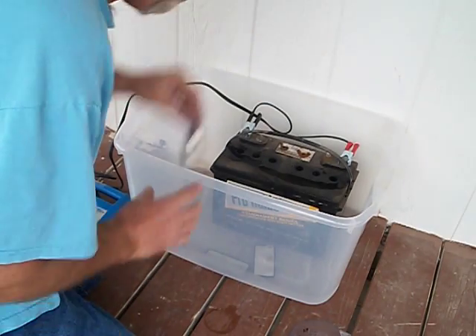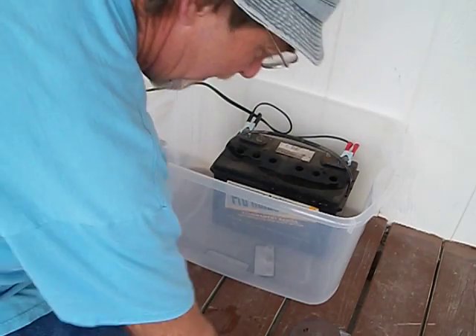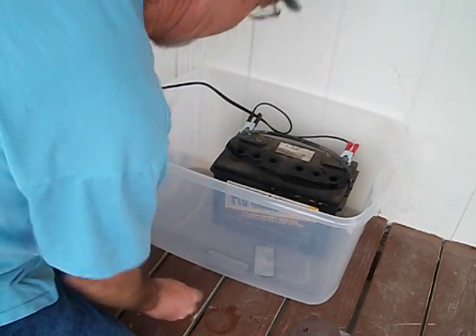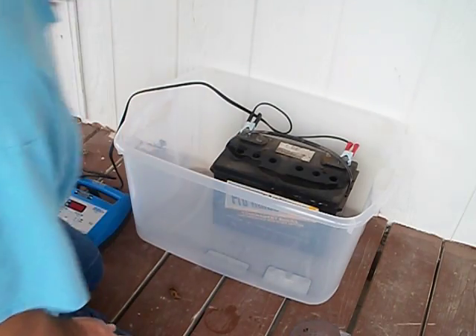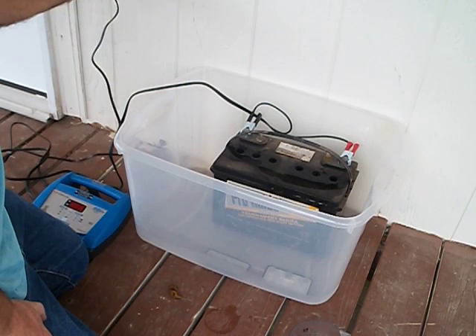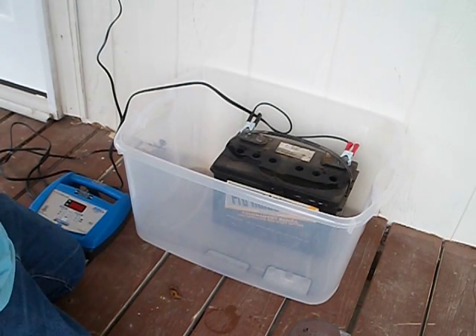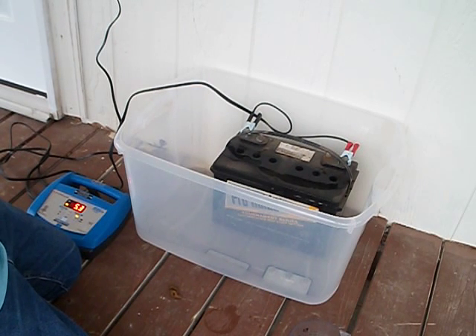Now the thing is filled. I'm removing any metal objects and getting them away from it. Let's see what happens when I plug this thing in — hopefully it won't blow up, and do wear glasses. Let's see what it reads.